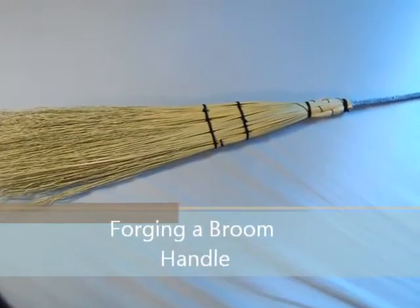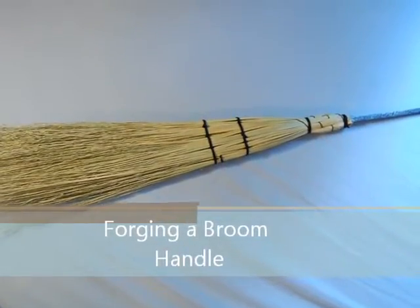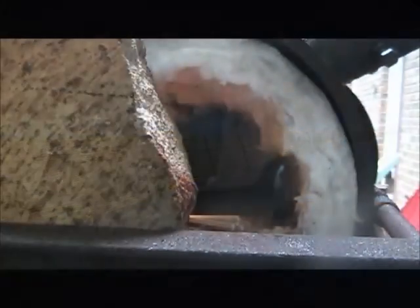Hey guys, it's Steve at Lakeside Forge. Today we're going to be forging a broom handle — nothing really fancy, just some techniques that everybody's already seen.